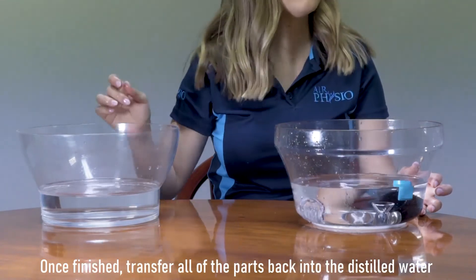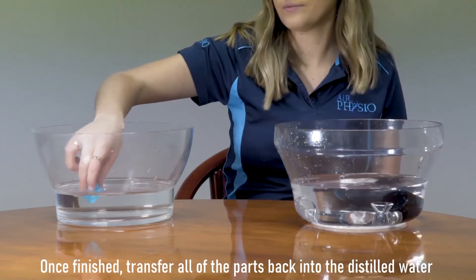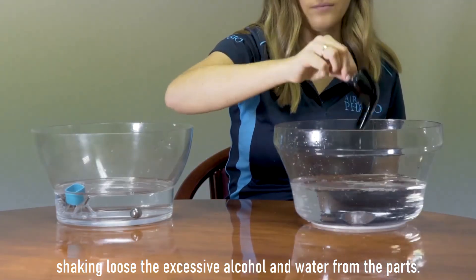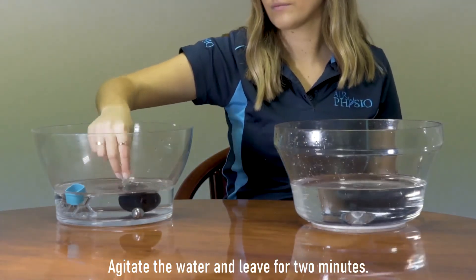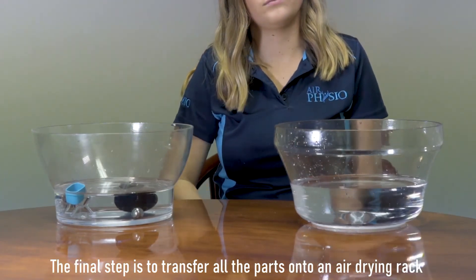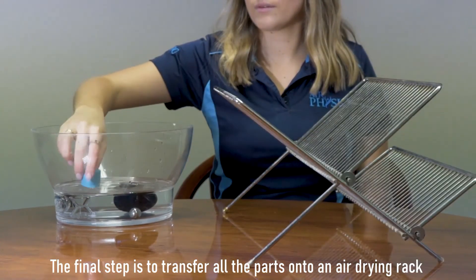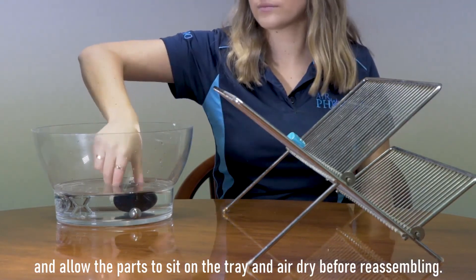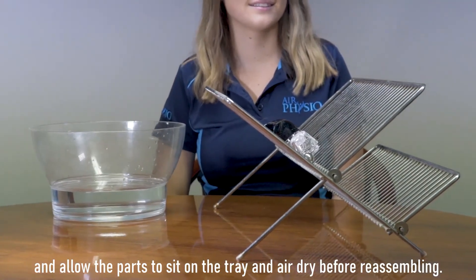Once finished, transfer all the parts back into the distilled water, shaking loose the excess alcohol and water from the parts. Agitate the water and leave for two minutes. The final step is to transfer all the parts onto an air drying rack and allow them to air dry before reassembling.